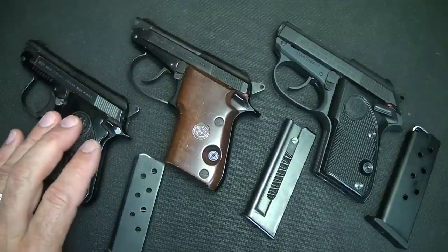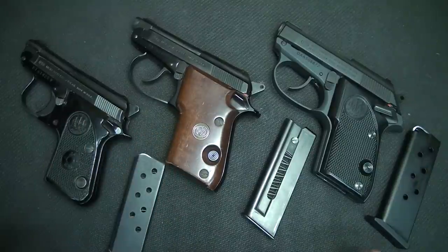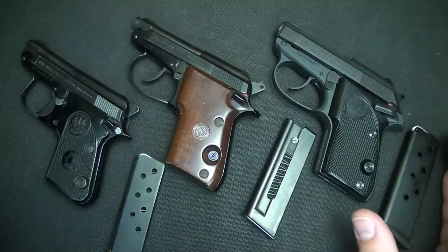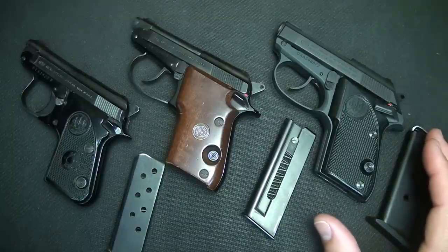The Jetfire weighs 10 ounces. Move up to the Bobcat, or the Model 21, and it's 12 ounces. The Tomcat weighs 1 pound, or 16 ounces. The Model 86, which was discontinued, is in 380 ACP and weighs about 24 ounces, or just under 1.5 pounds.